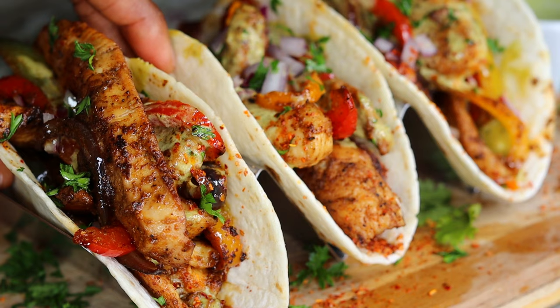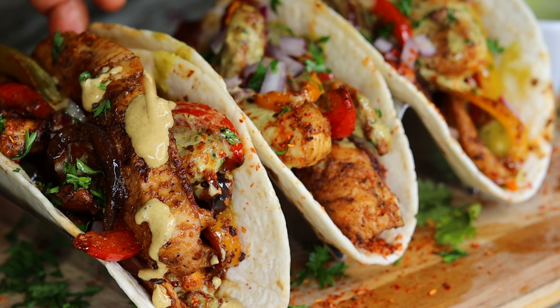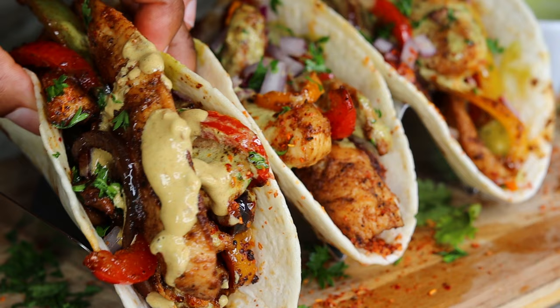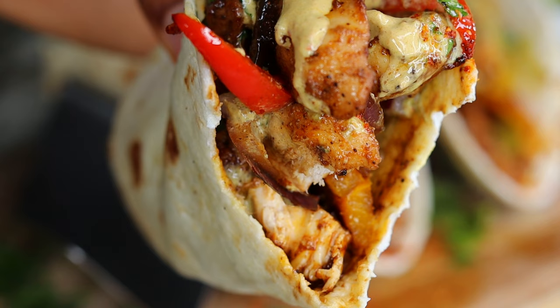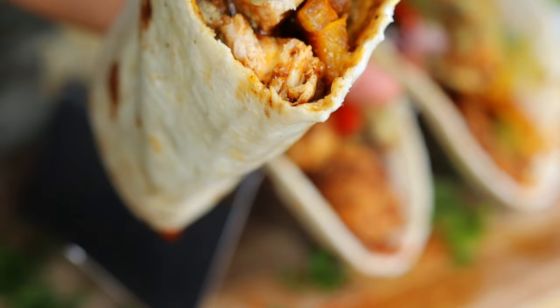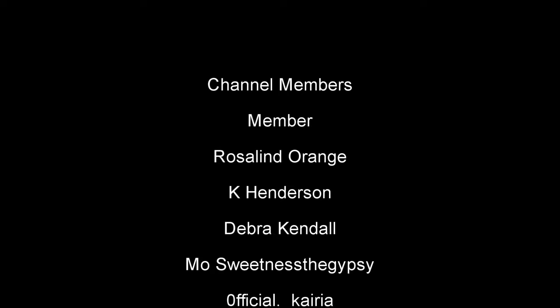I made this for lunch for the family and they loved it. If you're watching this and not thinking about making this, what's wrong with you — this is so so good, 10 out of 10, would make again. Don't wait till Tuesday, make it today! I hope you enjoy it. Don't forget to like the video — YouTube isn't recommending my videos anymore so please help your girl out, hit the thumbs up button. Thank you for watching, subscribe if you're new, and I will see you guys on the next video, bye!